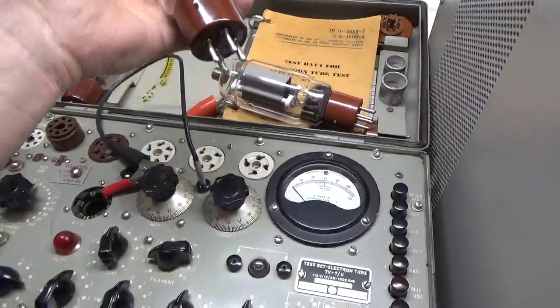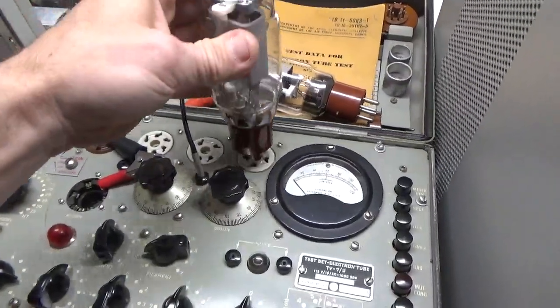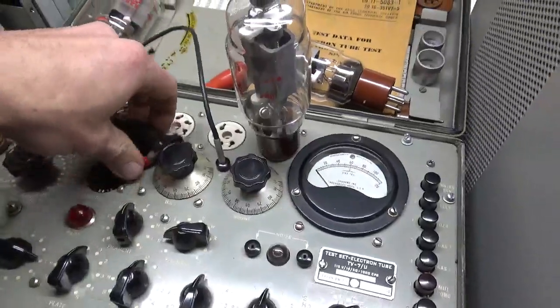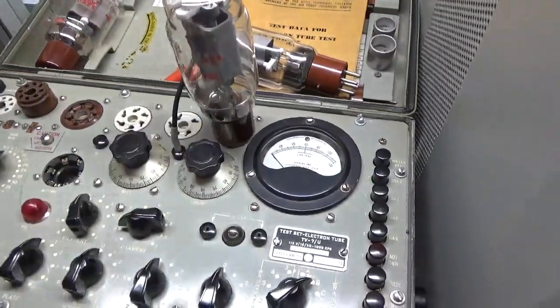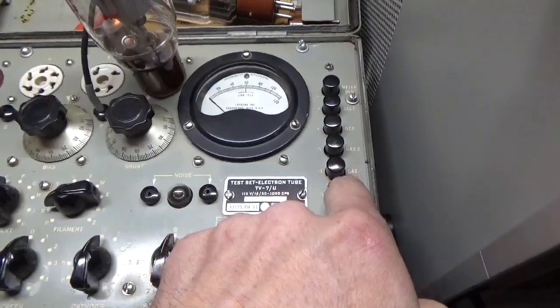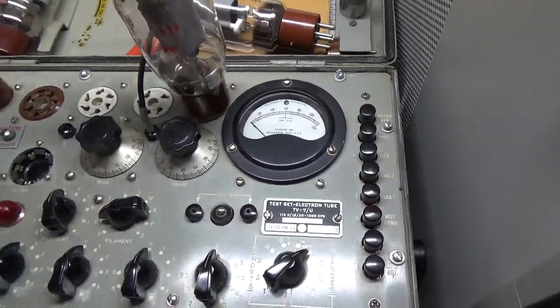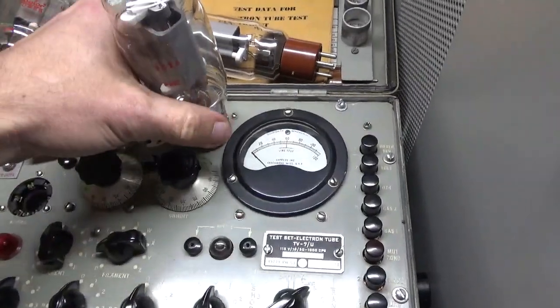Here's the second one. Put it in. Also dead. Pull this out.